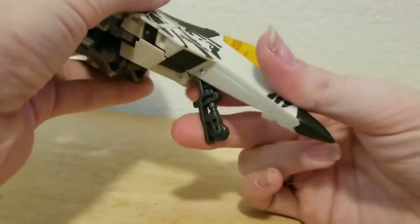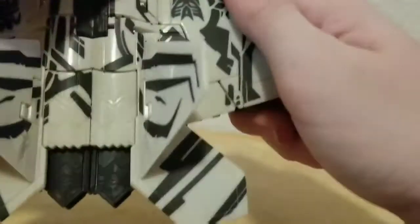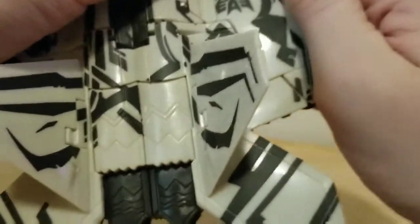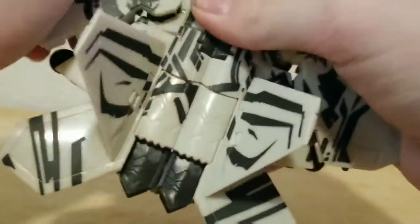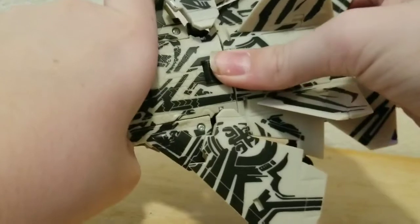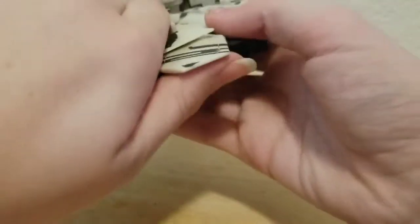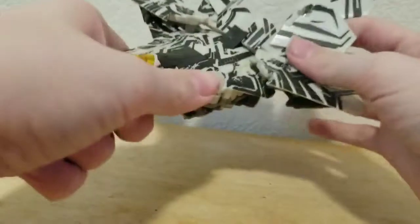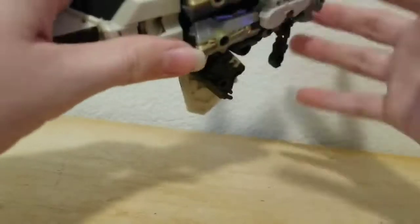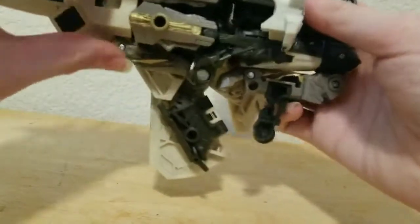For transformation, first fold up the landing gear, then bring down those landing gears. Next, fold down the tail fins — not the wings — then untab this piece and bring it up. Come down here, bring down this crotch piece.